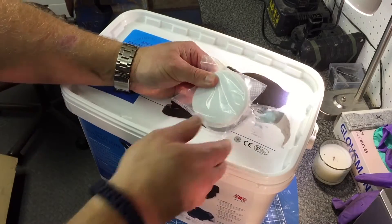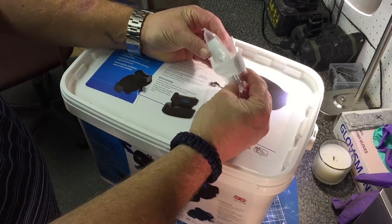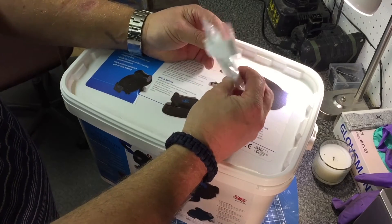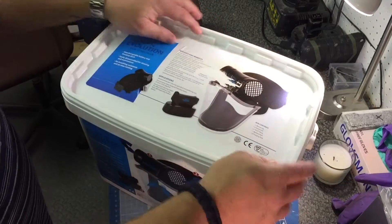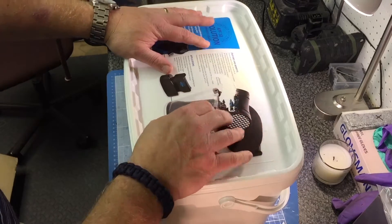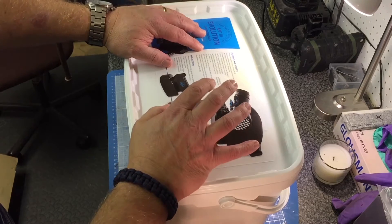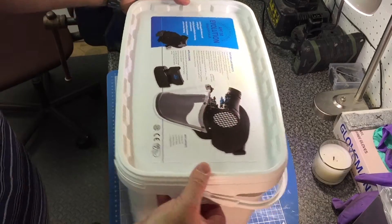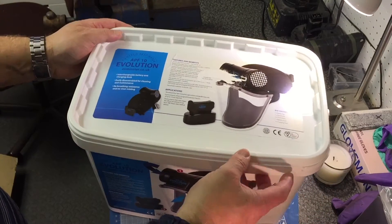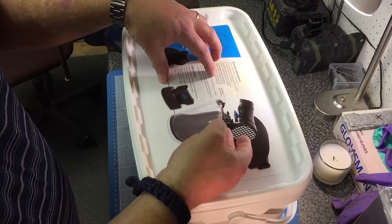Very nicely packaged. I also bought some pre-filters as well, and these will extend the life of the main filter. I think these — four packs — were about nine pounds for ten, so you've got five sets there. Inside, this is the storage box, so obviously once you start using this you want to keep as much dust out of it as possible. They supply you with this little plastic box, which is a really good idea. As soon as you finish with the mask, you put it back in the box, secure the lid, and nothing can get inside the mask.